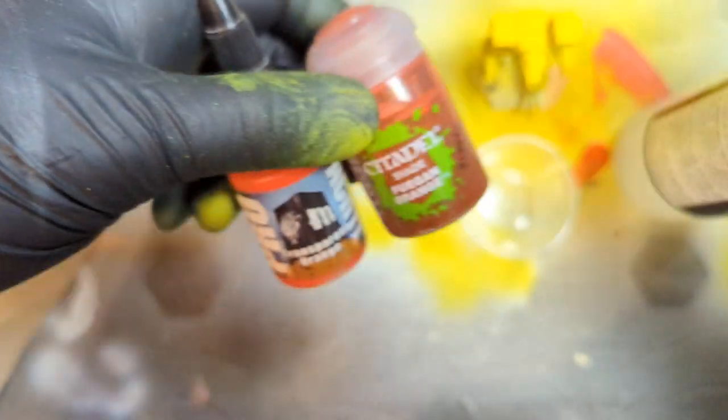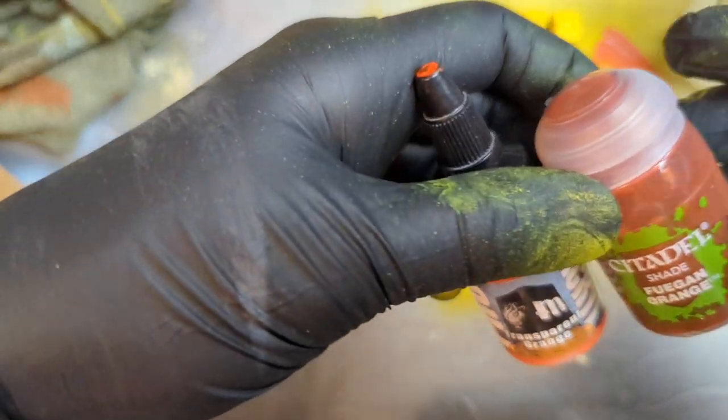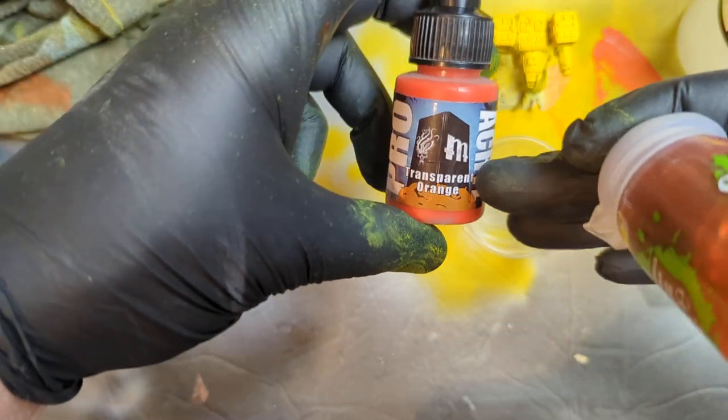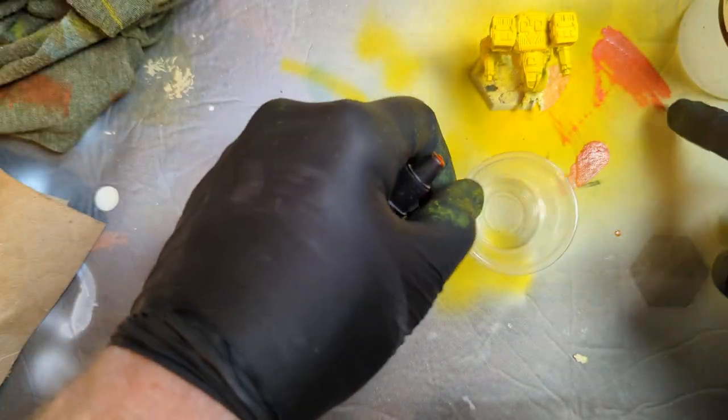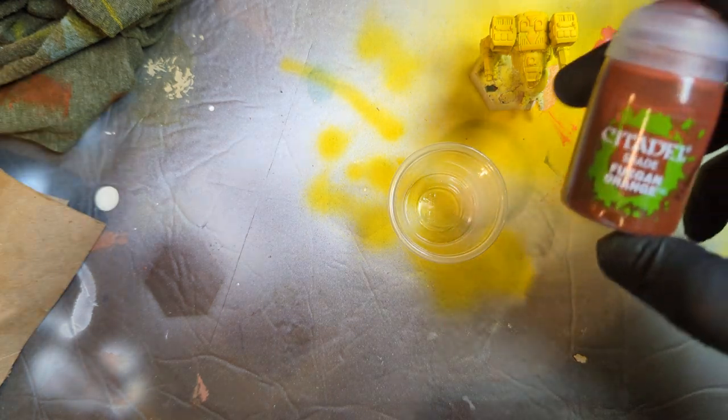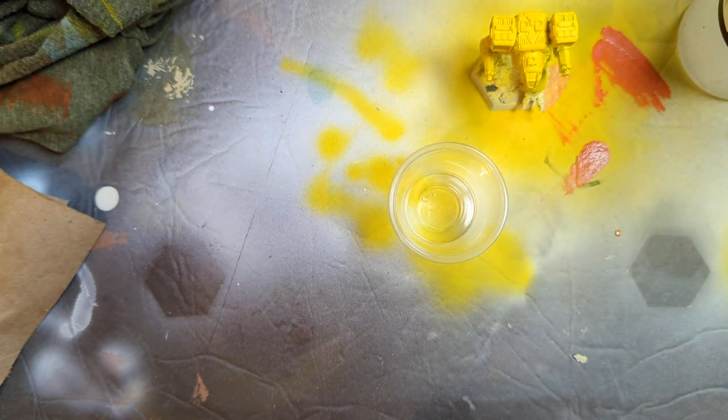What is going on everybody? We're gonna airbrush some orange. I was going to use transparent orange from Pro Acryl but on the paper over here it looks more red to me — too red, not what I want. So we're gonna go ahead and try Fugan Orange from Citadel and hopefully this comes out okay.